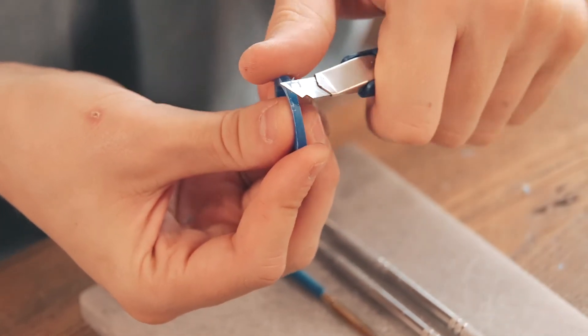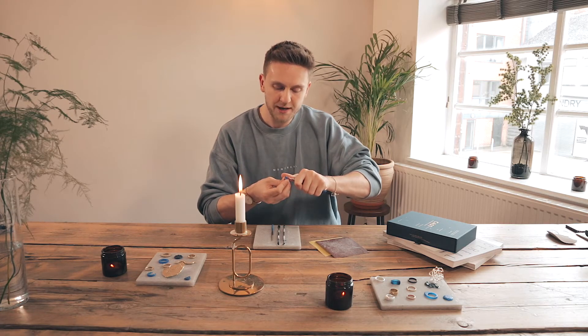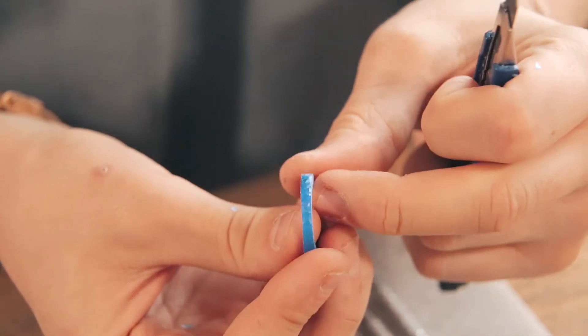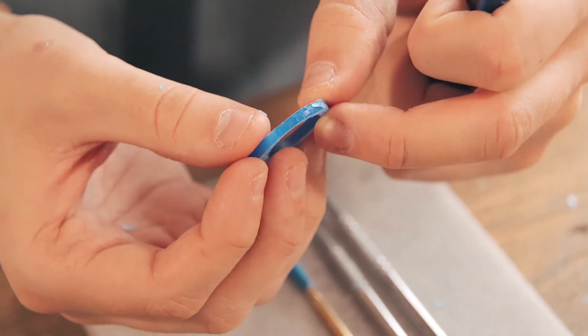The deeper you take these faces off, the more defined the hammered detailing will be, and the lighter you take off these faces, the less defined it will be. It is quite simply as easy as that. Magic.